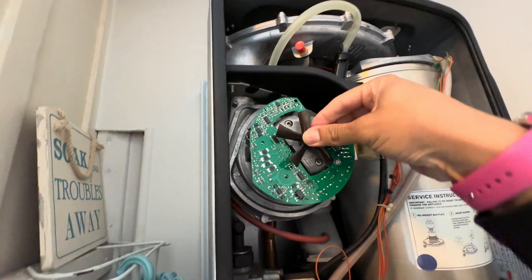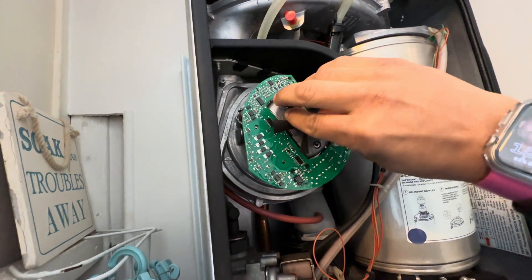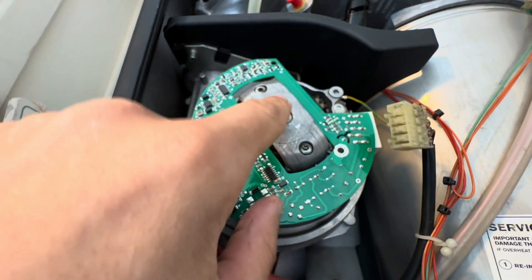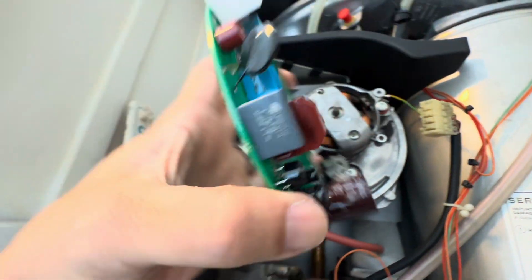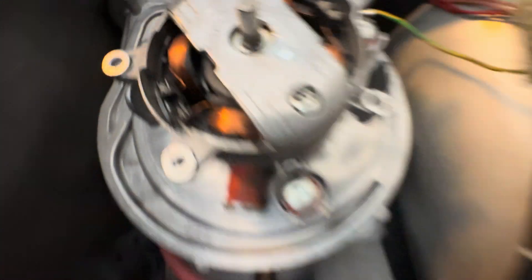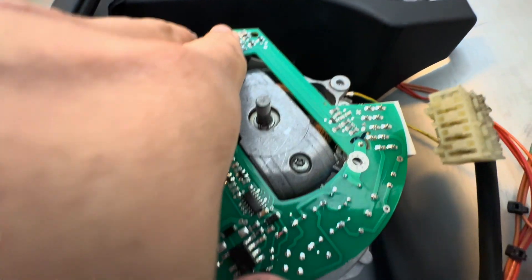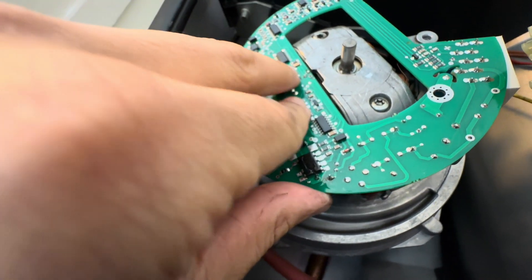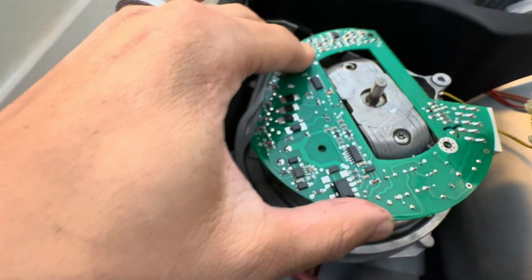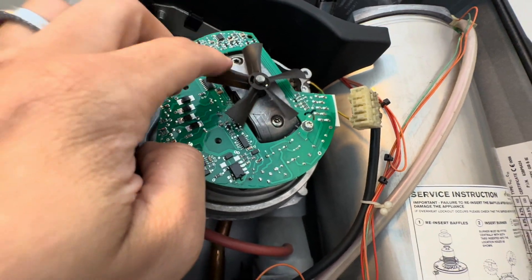Put this back on. It wasn't going on properly and it was making things really tight — I noticed you've got these two little silver prongs in there and they have to seat correctly into the slots. It was fiddly but you just have to really pay attention to what you're doing, and then that hole and the other two holes should line up perfectly. Just make sure the fan spins freely — it does.